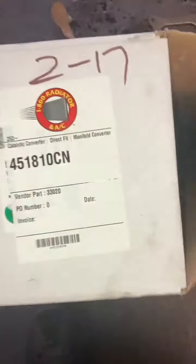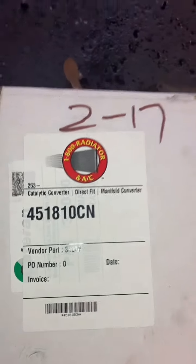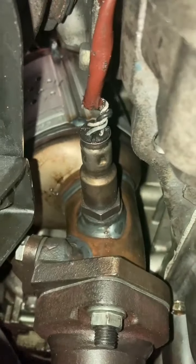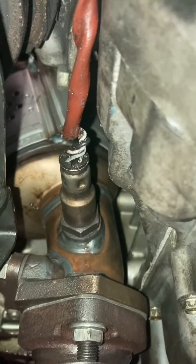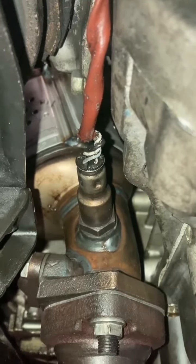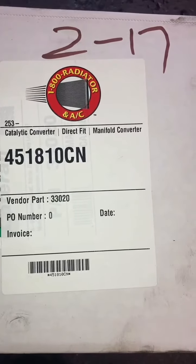Make sure you measure from here to here when you match it up. Here's the part number for the new one, because the first one was hand-welded. This new one might be robot-welded — that was the difference. Let me know if you have any questions. That's the part number.